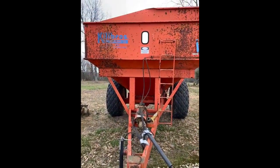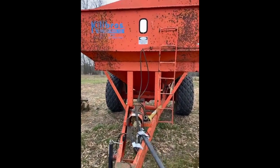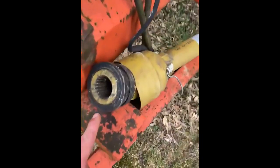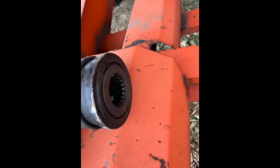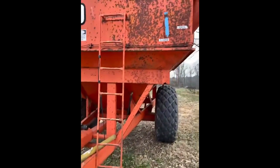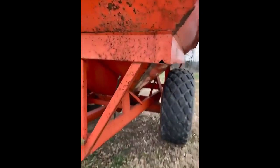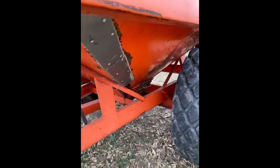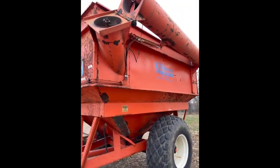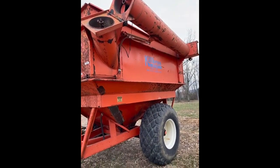Keelsborough grain cart, 490 model number, big thousand and small thousand, both shafts. Small surface rust, nothing through. Everything's really solid. At some point in time one patch has been made there. The auger and everything is working as it should.